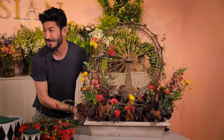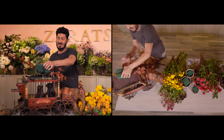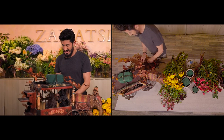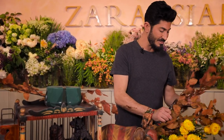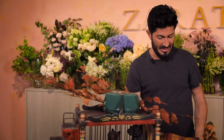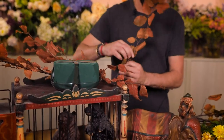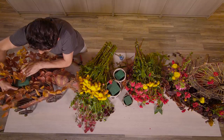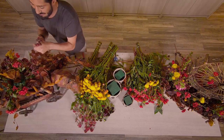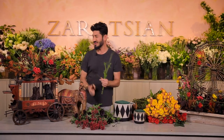Look how amazing this came out — stunning! What I've done is taken a loamy plastic dish that's pre-soaked with floral foam and taped, then used leaves to extend it and cover the whole top part. This container is the carousel cage for the circus animals.